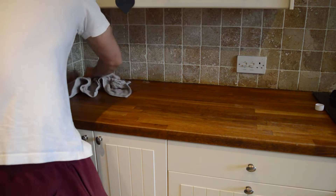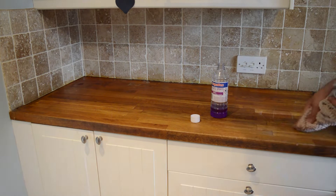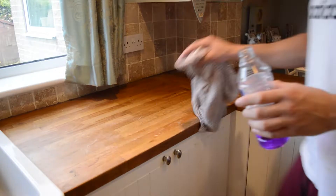You might be wondering why I'm not using a scraper to do this job. Scrapers do work if you have a very flat worktop, but for the texture of this oak worktop a scraper would not be ideal.